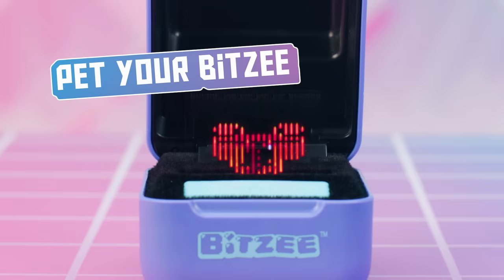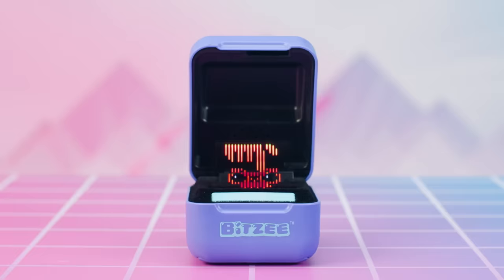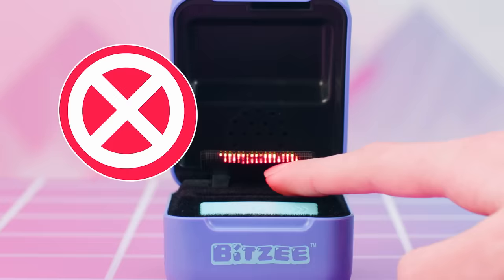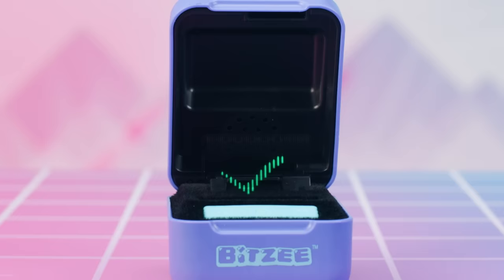Petting your Bitsy is the first way to show it how much you love it. To pet a Bitsy, you need to be careful to always touch it from above. The best way is to place a finger above the display and then pet down and towards you on your Bitsy's head. When the green check mark appears, that means you've passed that section of the tutorial.